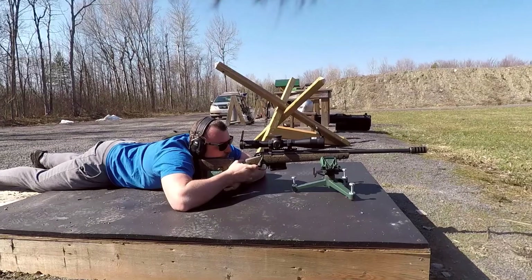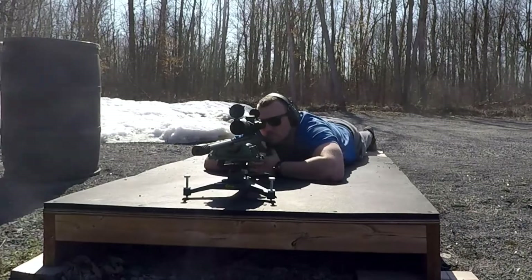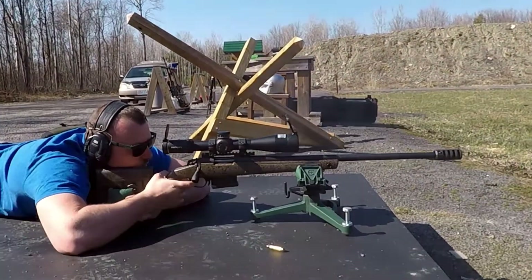If you just don't feel like dealing with recoil, the Core Brake V3 can pretty much eliminate that. It also maintains the rifle's accuracy — a lot of muzzle brakes will affect your barrel's accuracy. I did my load development before putting the muzzle brake on, and then did the filming footage with it on, and it did a great job. It also eliminates muzzle rise and rifle torque.